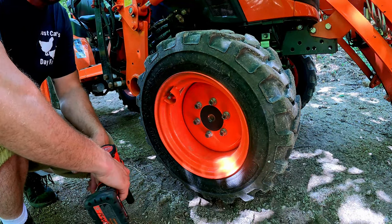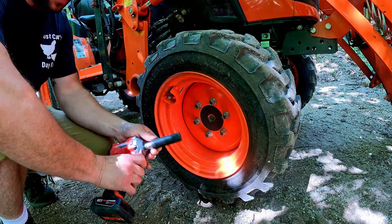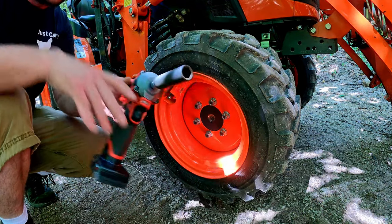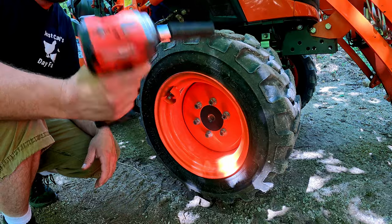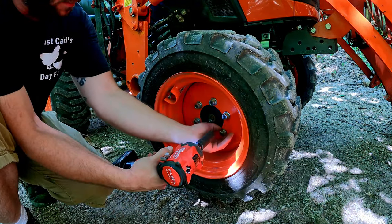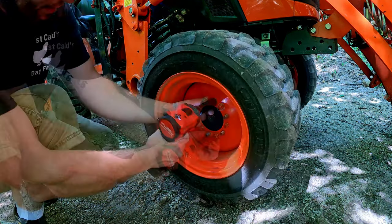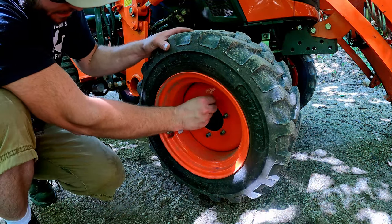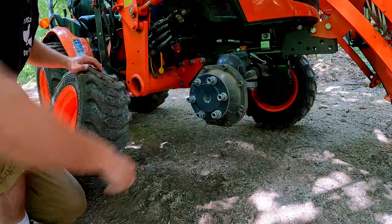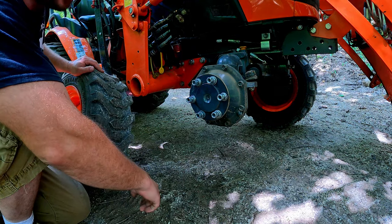The first thing we need to do is actually get the tire — the whole rim wheel assembly — off the tractor. It's a 17 millimeter and I'm going to try to use my M12 impact to see if it has the guts to take it off. Looks like it does. I'll put all the washers and nuts back on the studs so I don't lose them while I go repair the tire.